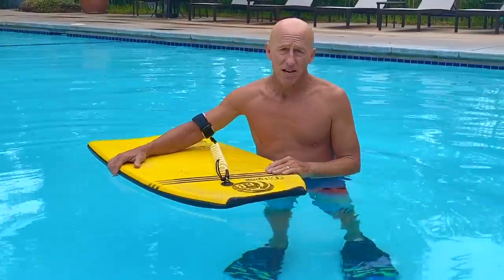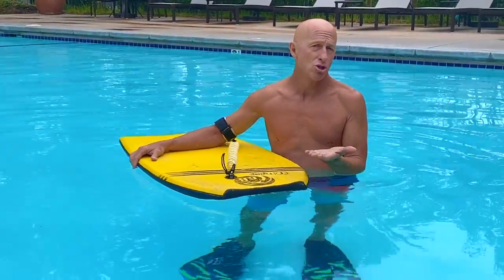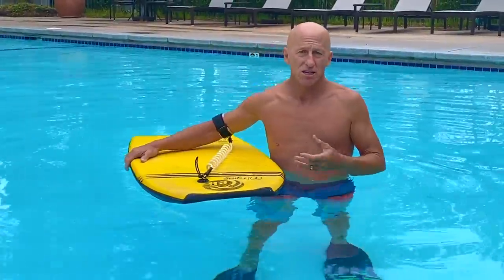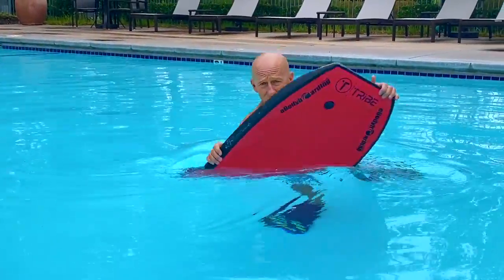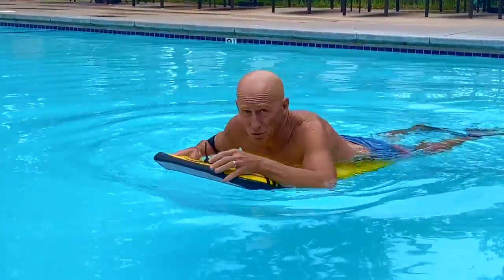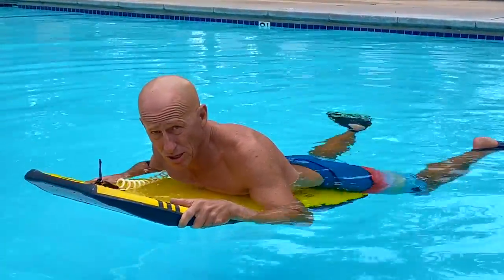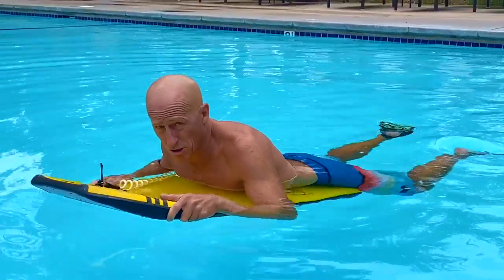A couple of techniques: as the wave approaches you and it's about 10 feet away, you want to start to get in position for your duck dive. What that means is you want to do a push up on your board and put your knee on the back and sink your board and body under the water.